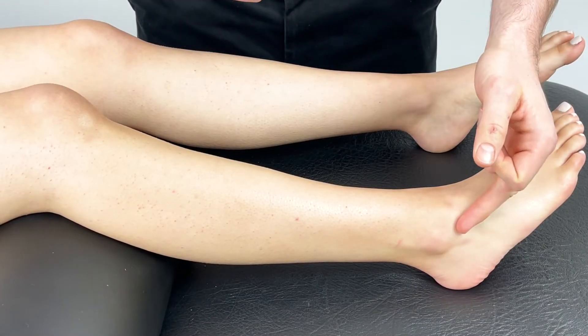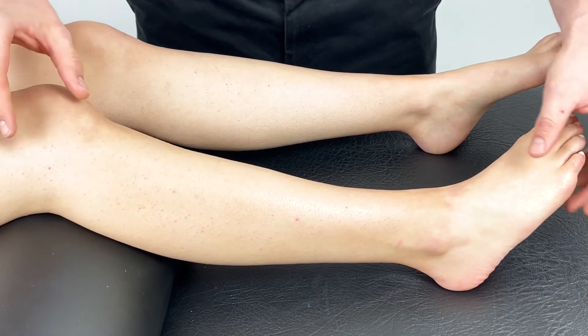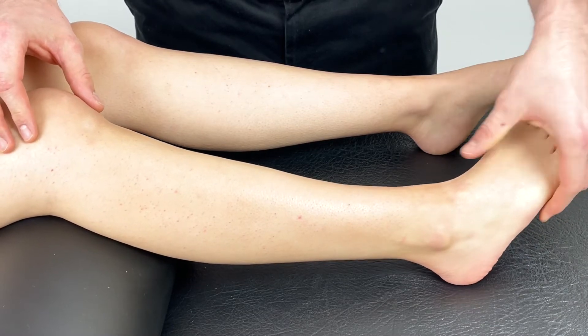This is the technique for lateral ankle sprains. With the patient in supine, knee in slight flexion, we're going to ask the patient to take their ankle into pain-free inversion.